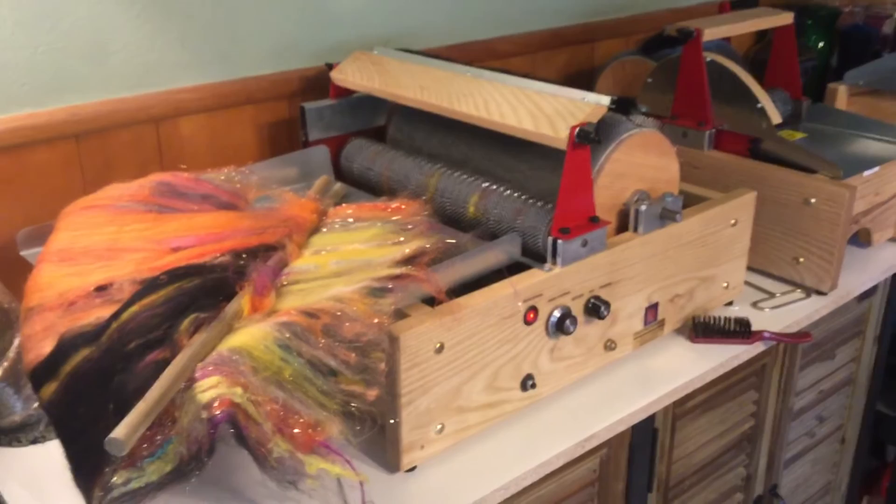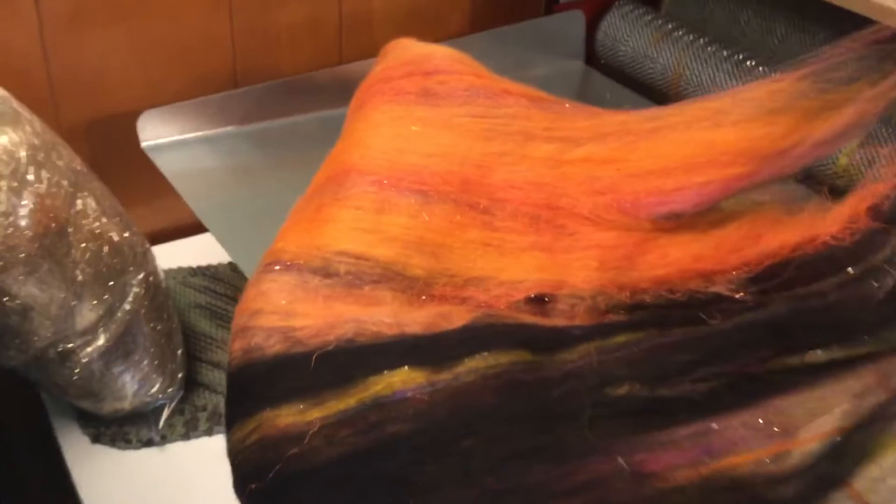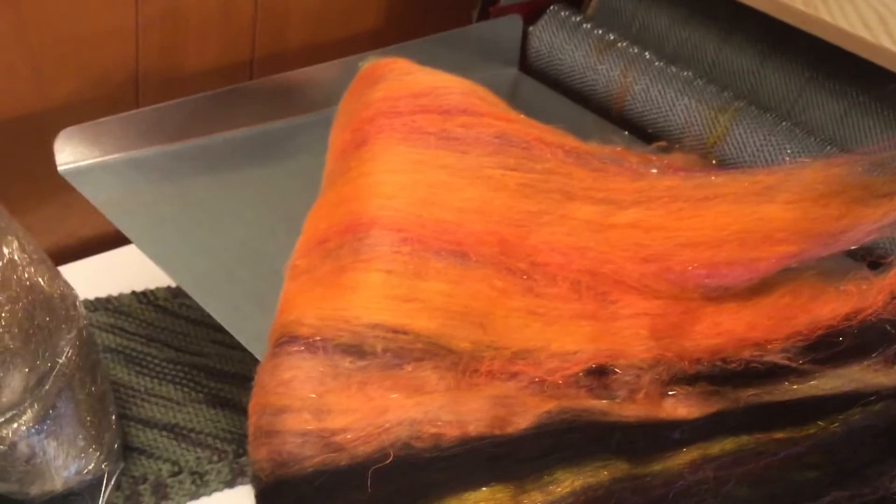I just pulled this bat off — it's so awesome. Those of you who know me, I like to put all kinds of crazy stuff in my bats. But look on the backside — look how smooth that is. This is just one pass, and I don't use just straight roving. I use all kinds of fibers, and this carder carded them and aligned them very, very smooth.